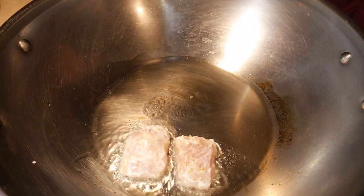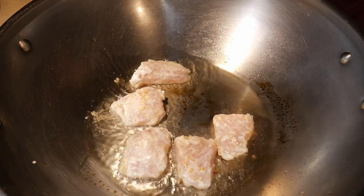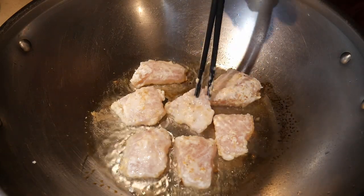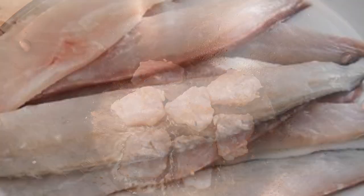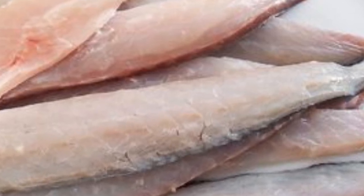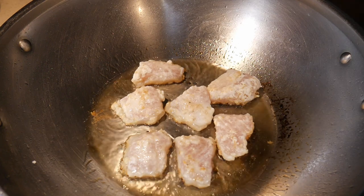There are concerns about the method of cultivation and also the level of mercury in the fish, as well as the presence of antibiotics. For a number of years, the popularity of swai greatly declined.